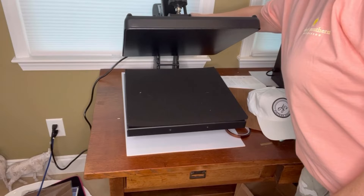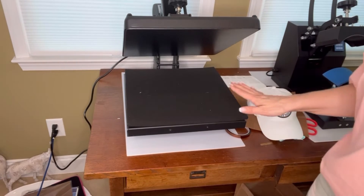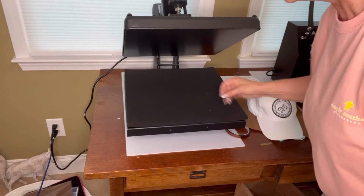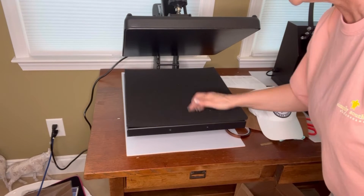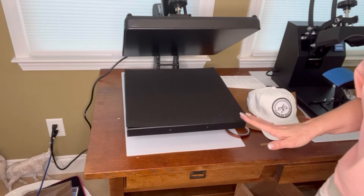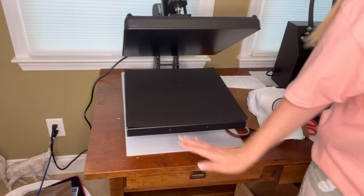Once again I'm going to turn this on. I haven't done the patch with this yet, and I need to take a lint brush to this — I have dogs, so you always want to take a lint brush to everything. I've never done the patches on clothing before, but we're going to go ahead and give it a try.